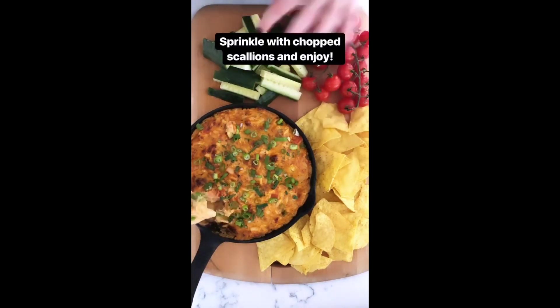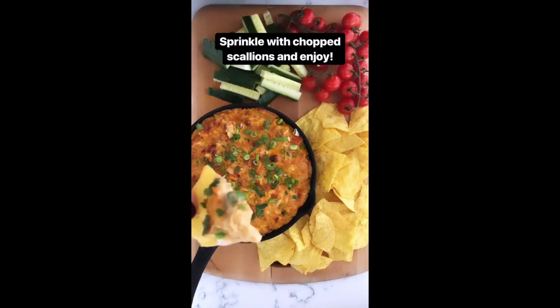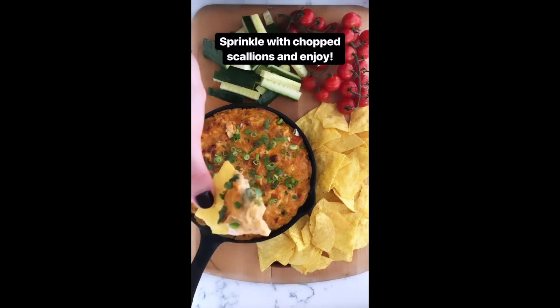You can serve it with tortilla chips and some chopped veggies. Look at how delicious and creamy it is — perfect for Super Bowl Sunday.